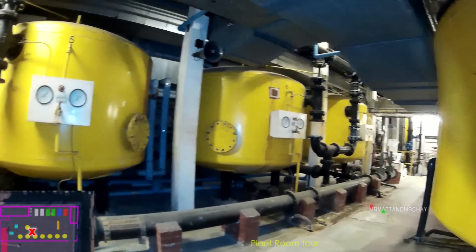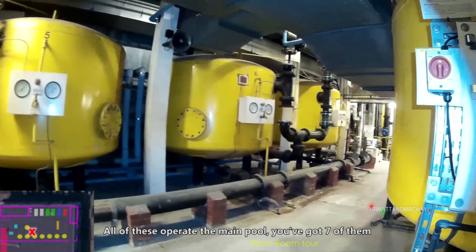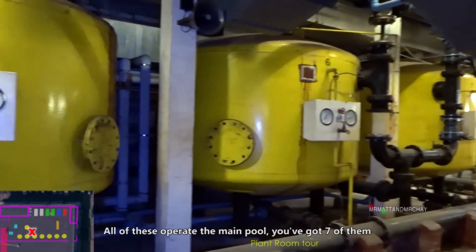So that's for the main pool. Obviously that's a lot smaller and that needs a lot more. All of these operate the main pool. So we've got seven of them.